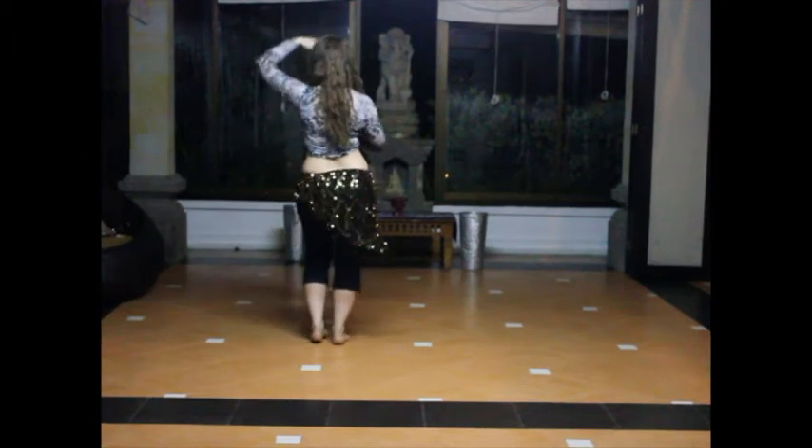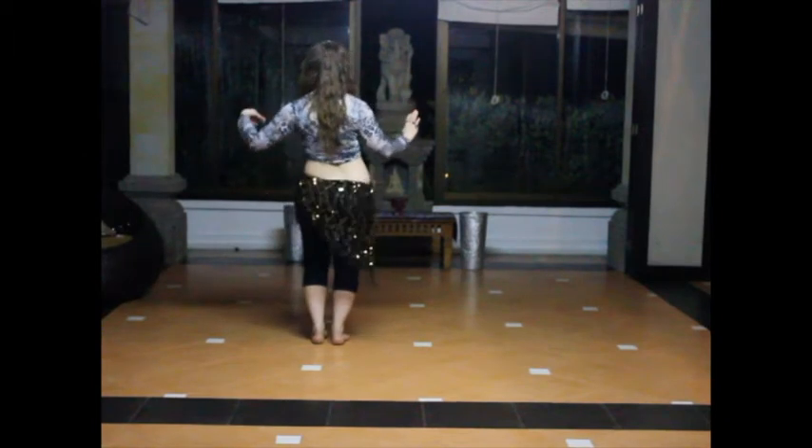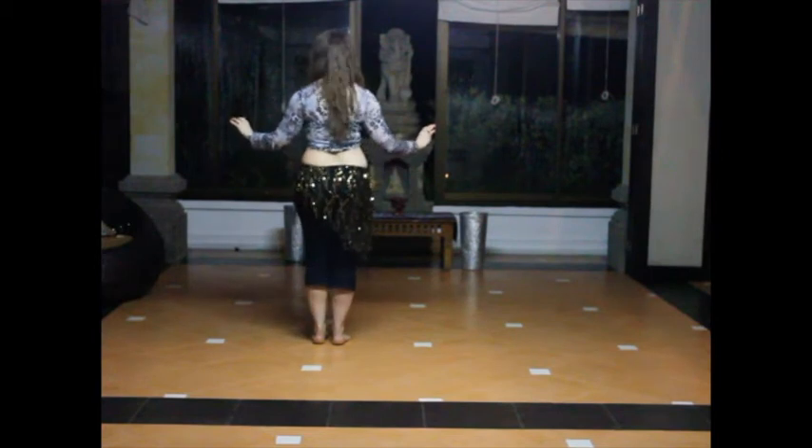Flick, flick. Circle, circle, circle. Minor, minor, minor. Body growl. Drop.